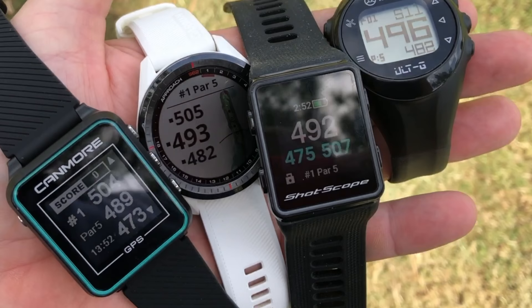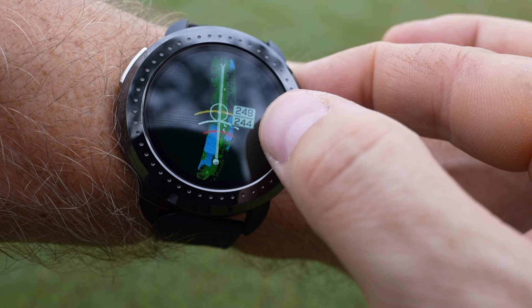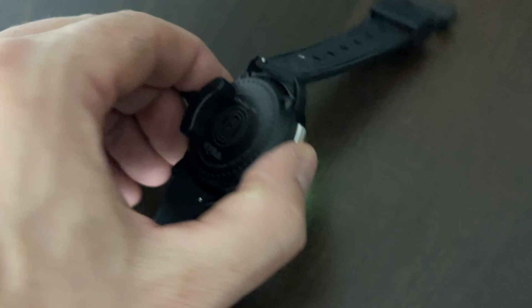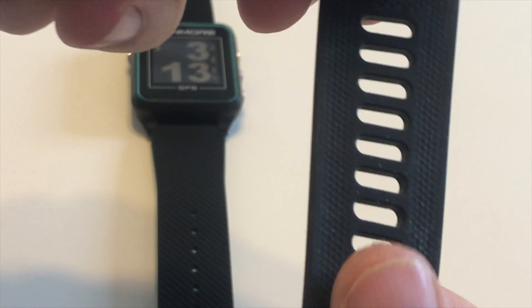Now looking at case material and construction — that's where we can see a lot of differences in these GPS golf watches. Starting at the bottom of my construction ranking: first, the Bushnell Ion Elite — a very basic watch, nothing wrong with it but no frills either. It's a light plastic case construction and I don't necessarily love the charger, but it does the job. Second is the ShotScope V3, which has a more durable case, but I really don't like the band — it collects a lot of dust and isn't super comfortable. I would swap it for an aftermarket band if possible.